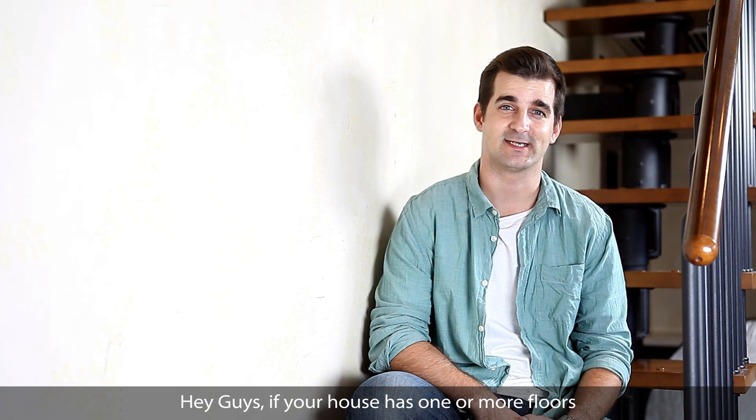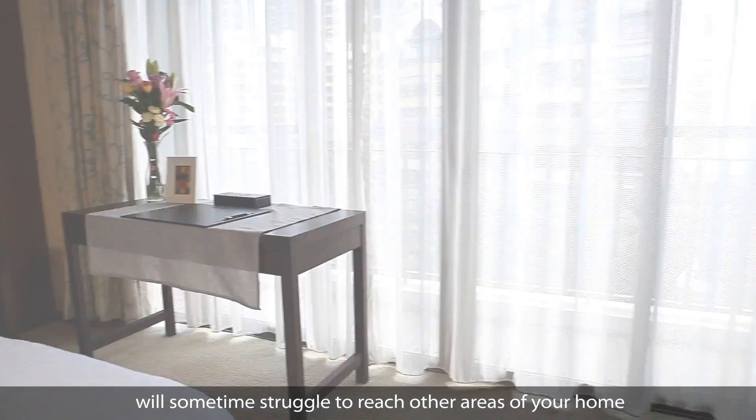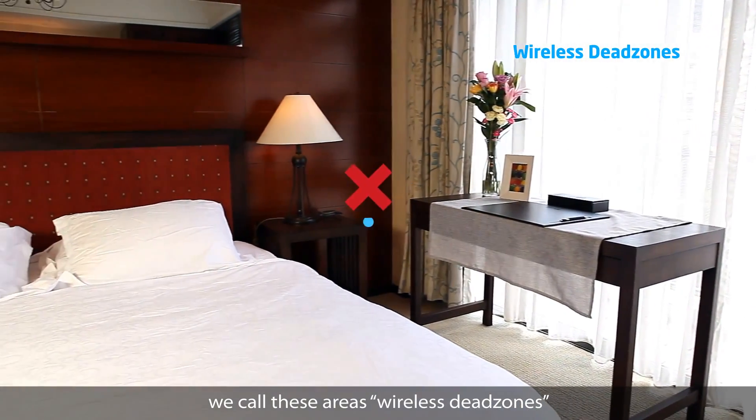Hey guys! If your house has one or more floors, I'm sure you've noticed that your wireless network will sometimes struggle to reach other areas of your home. We call these areas wireless dead zones.